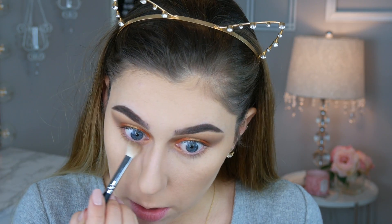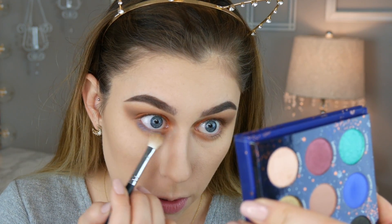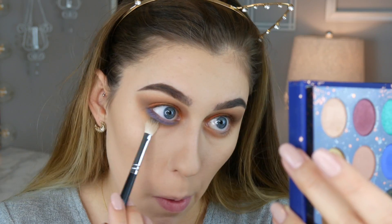Now for the lower lash line. First going into the Taurus, taking a really small amount. Next, the Aquarius — Kathleen said this is a shade you have to build because of the color and undertone. I think it's such a different, very pretty blue shade. Going back in with a bit more Taurus to blend it out, then dampening the brush and going back into the Aquarius to make it a little bit brighter.